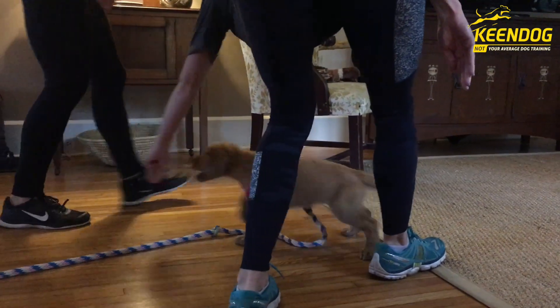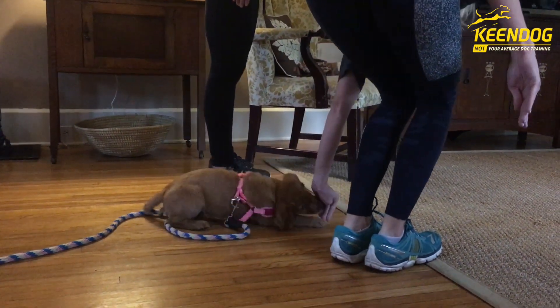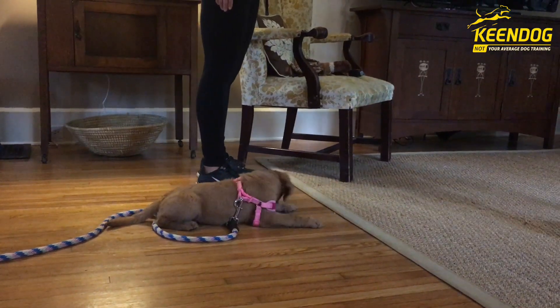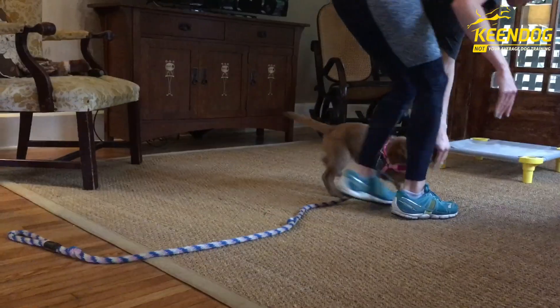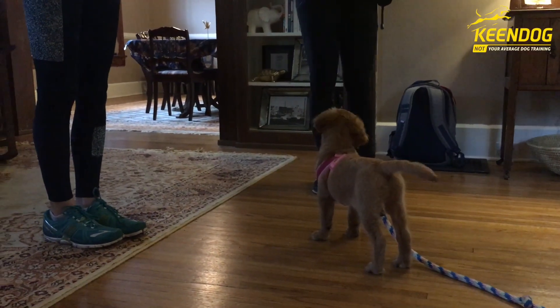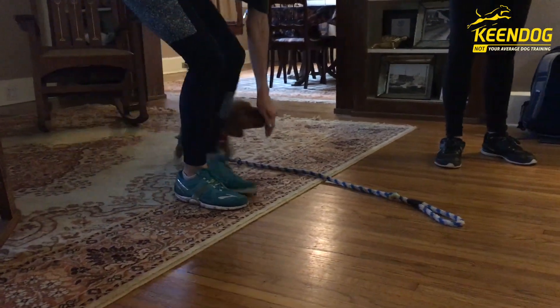Begin by using a food lure in your left hand and go straight down your dog's chest. Mark with a 'good' and reward. Walk away with your right foot to begin to build distance. A simple 'nope' if your dog breaks the position, then lure your dog back and mark that behavior. Don't reward if your dog breaks it. Make sure to take plenty of play breaks and repeat, repeat, repeat.